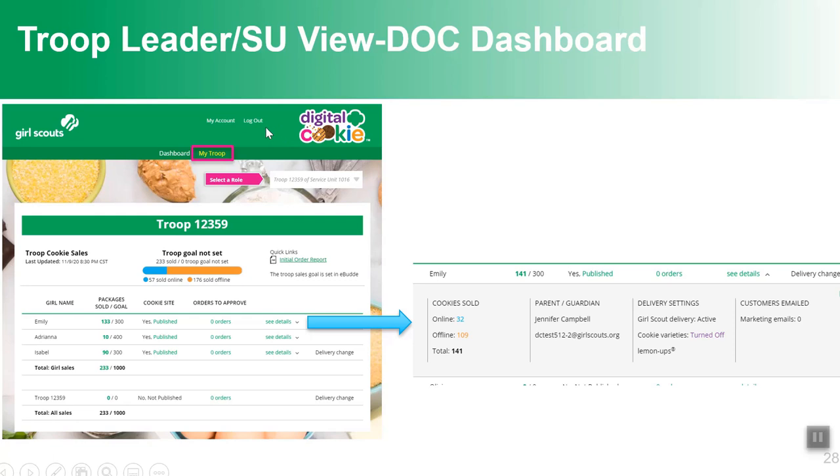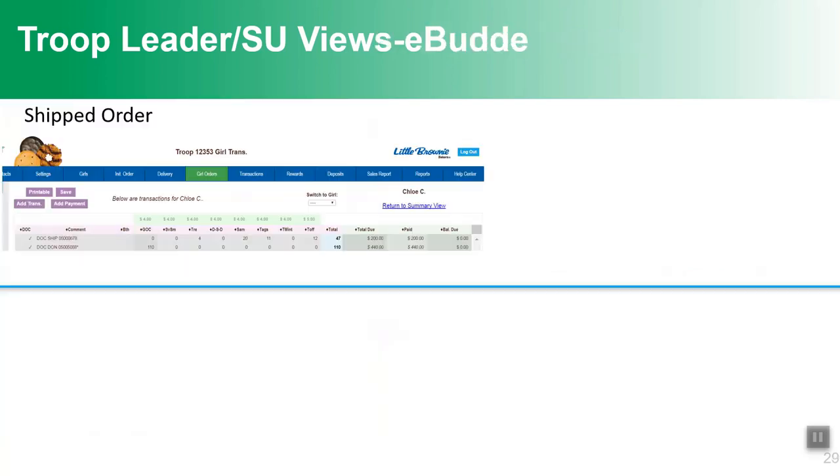There is also a new tab called My Troop that lets you see each girl in the troop — their goal, whether they've set up their cookie site, whether they have orders to approve, what parent or guardian is on file, any settings on or off, whether they've emailed customers, and how many sales they've made. It's a great way to see information at a glance.